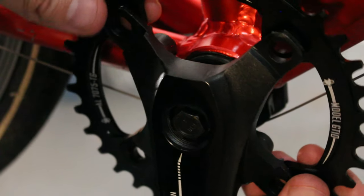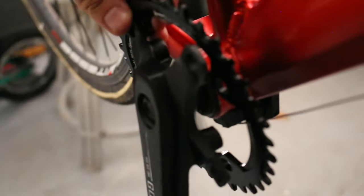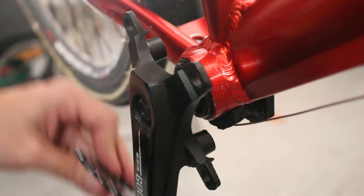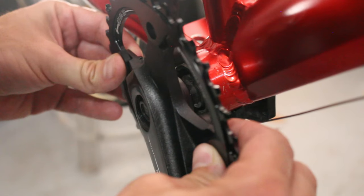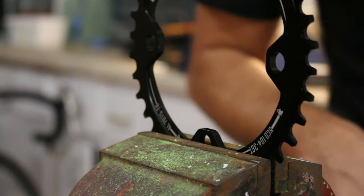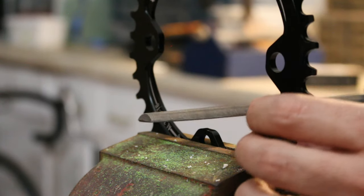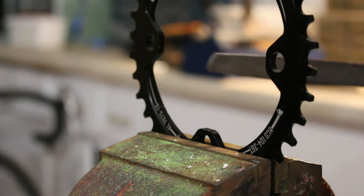It looks like this chainring doesn't fit this crankset if you want to put it on the back side, which is kind of unusual I think. But it's very close — I could probably get a file out and make it fit. I believe it should also be okay on the front side. Just eyeballing it though, that's a pretty bad chain line actually. I suppose this wouldn't be an episode of Hack and Ride Bikes if we didn't file something. I think I can take just about half a millimeter down on each one of these and it should fit fine.